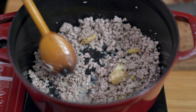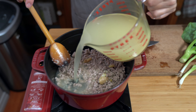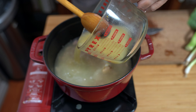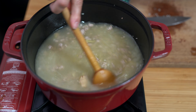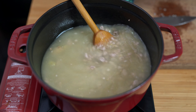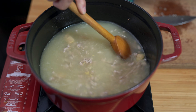Now we're adding four cups of chicken stock. You can use it from a carton or freshly made stock — totally up to you. If you don't have chicken stock, you can also use pork broth or vegetable broth. You want to scrape the bottom to make sure all those little bits have been lifted.